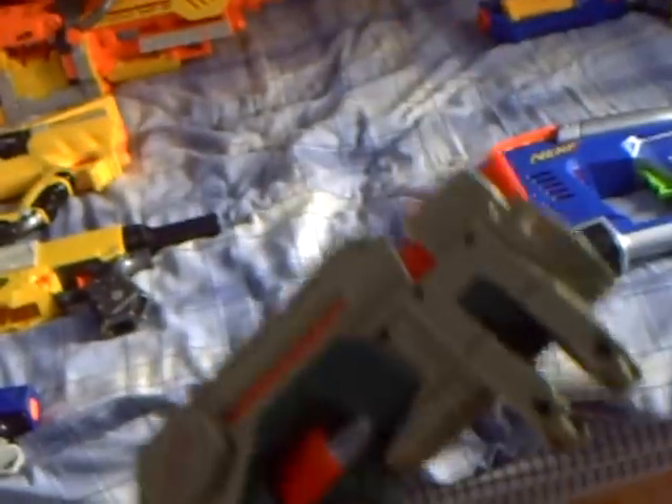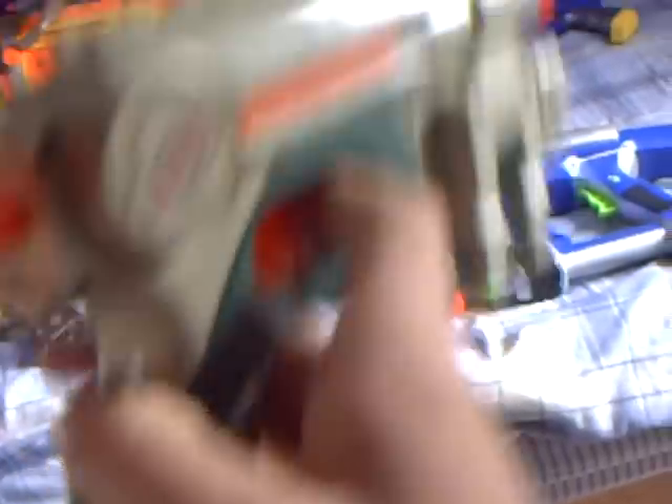I'd say the Night Finder is a pretty good pistol, but it only has three darts, and the reload time is long and the laser barely works.